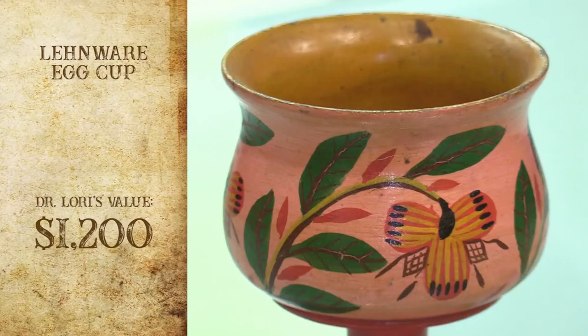Turned on a lathe, wooden piece, all carved out, hand-painted. The value on that is going to be just around $1,000 to about $1,200. Thank you for bringing it in.